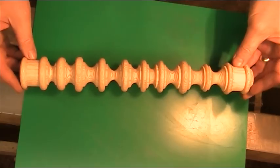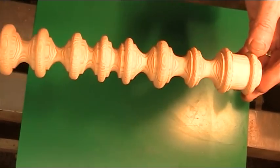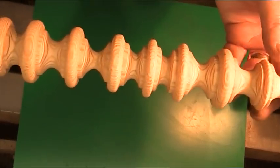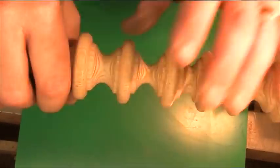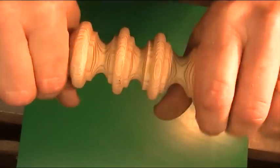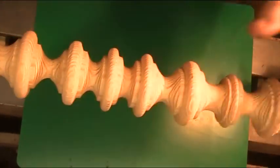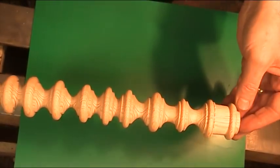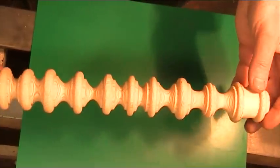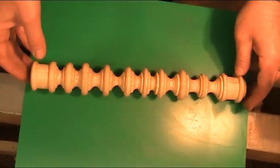I was told to cut a row of beads and coves. Well, look at the state of this — they're every different size and shape you could imagine. Now individually they're not bad; if you take any one of them they're not bad, but they're all supposed to be exactly the same. I was really annoyed at myself, so I came home and started again.